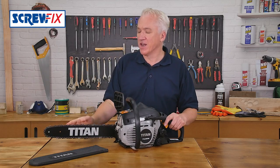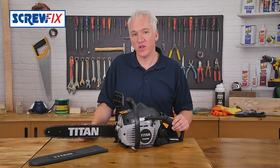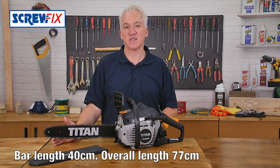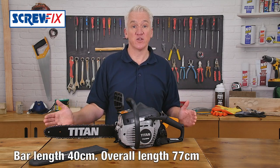Both chain and bar are made by Oregon — highly respected, as you know. The chain bar length is 40cm and the overall saw length is only 77cm.